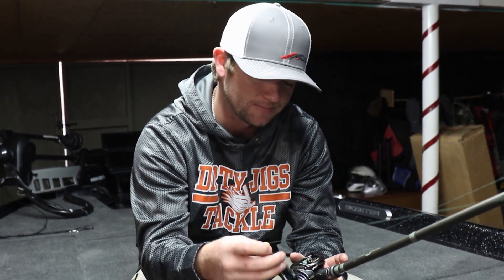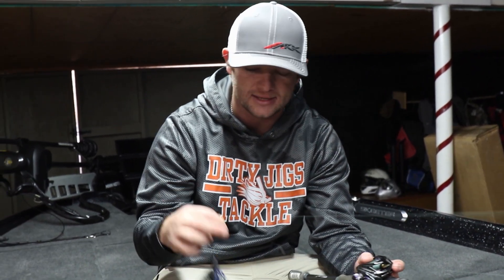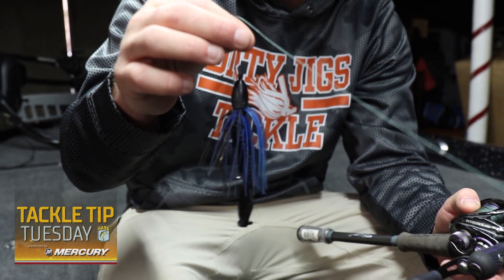Now if it's been warm for a couple of days and the fish have probably been living under these mats a while and seem to be a little more active, I'll actually put a punch skirt on it. This is just a black and blue punch skirt from Dirty Jigs — they come in a pack of two. I've got it rigged here on an ounce and a quarter as well.